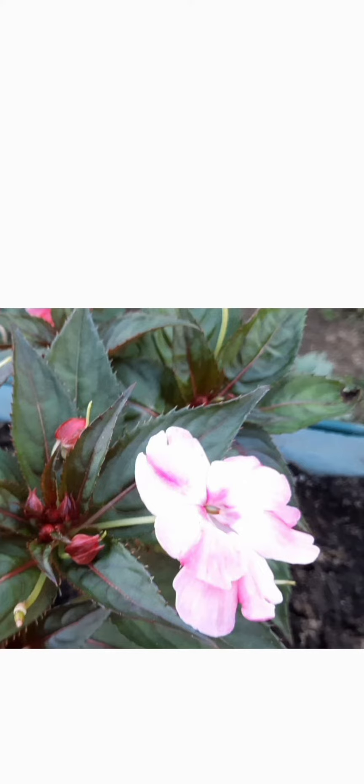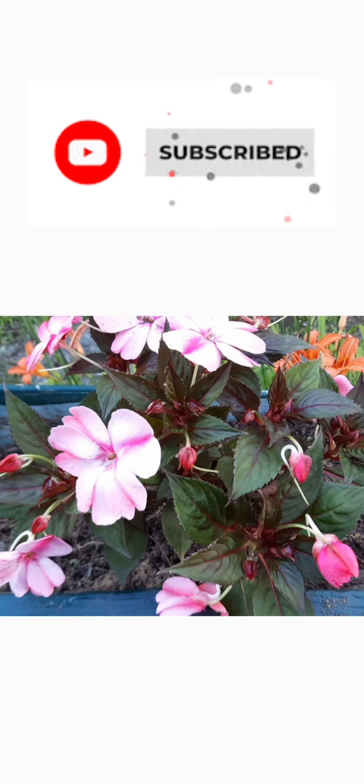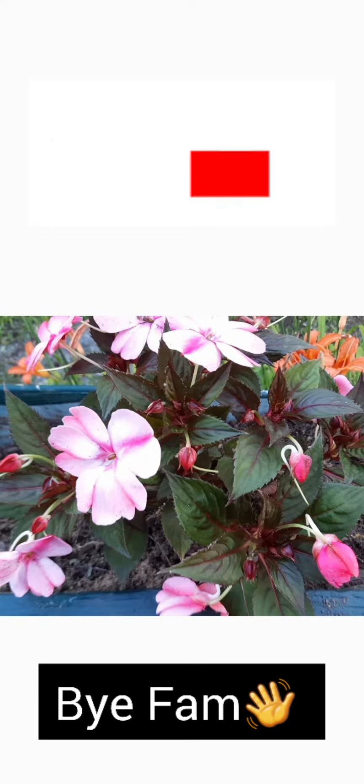Alright guys, hopefully you liked this little video and I hope it was helpful and gave you some ideas. Don't forget to like, share, subscribe, love yourself and others.